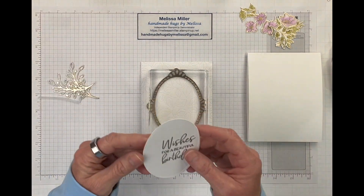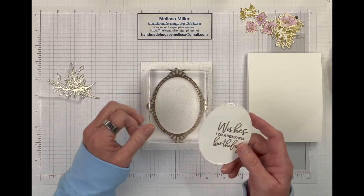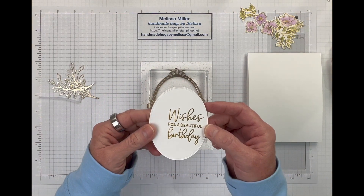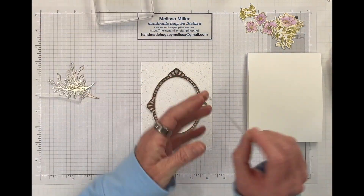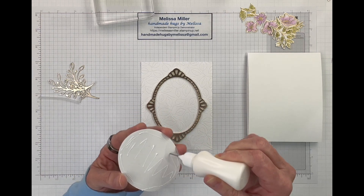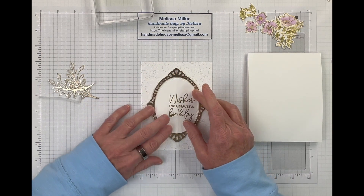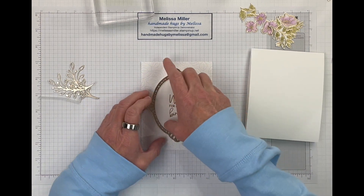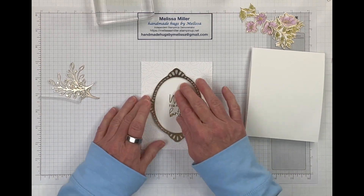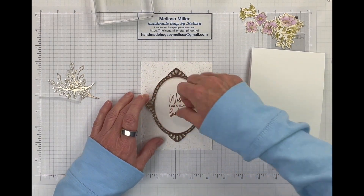I've also already got my sentiment done. When I cut out the frame — the three white ones that I stacked — it gave me a whole bunch of the middles. So I just heat embossed in gold 'Wishes for a Beautiful Birthday' on there. And we are just going to go ahead and stick that right in the middle. This card is very simple — it just did take a little bit of time with the watercoloring, but other than that it does come together really easily. Let's just make sure that's in there, and if we have to we can wiggle it a little to make sure that sentiment is straight.